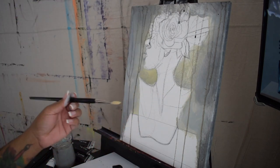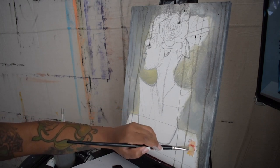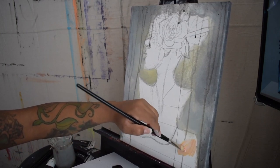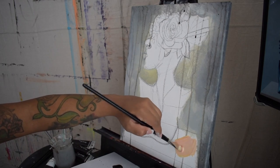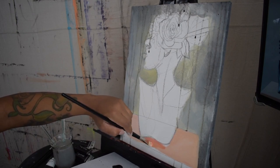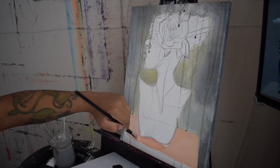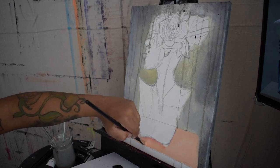Next I'm going in with a size 8 detail brush and I'm mixing the colors yellow, red, and white to create a coral color for the first layer of this display. Instead of mixing on the palette I do have a habit of blending and mixing the colors on canvas as I see fit.